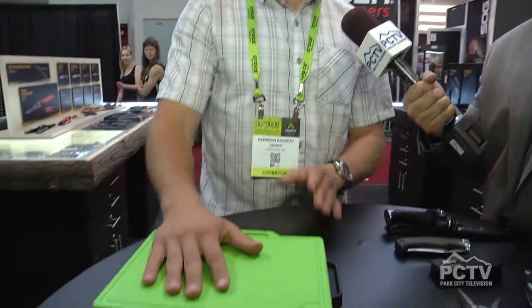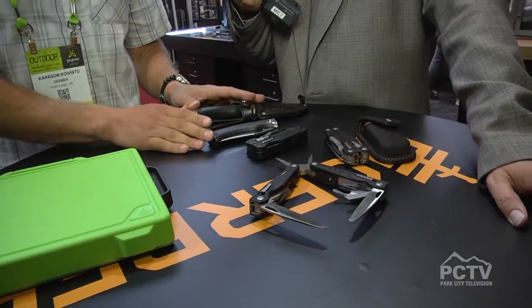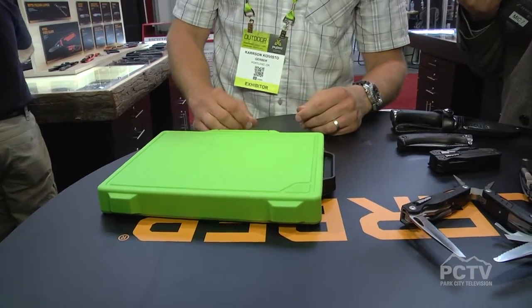I'm here with Carson Cuevisto of Gerber. You guys know a little something about knives, but also something about compact tools. Gerber has a lot of influence in the outdoor world, the military world, and the hunting world. We have expertise in all these areas, and I'm going to show you a couple of products that highlight some of that expertise.